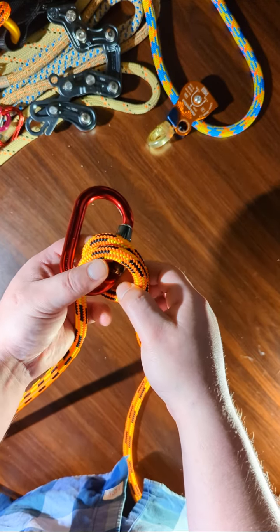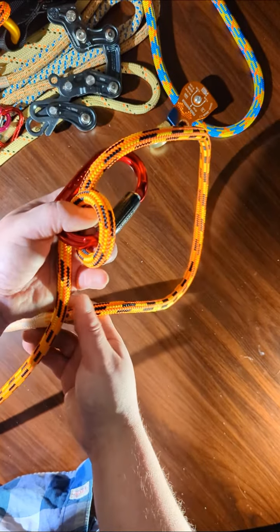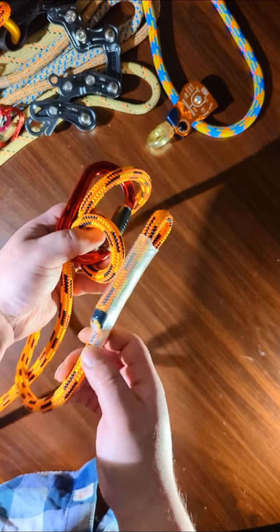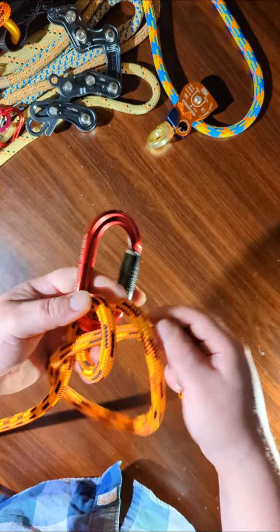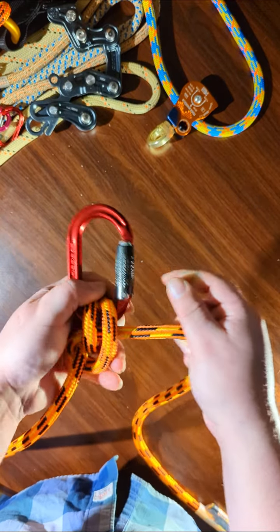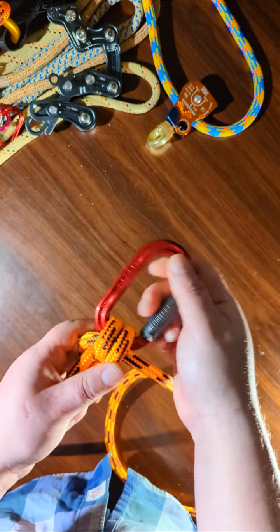You can put your fingers now through these loops to keep them open. And you're going to want to take the end of the rope, pass behind the standing end, and then through. And then dress it. And you've got an anchor hitch.